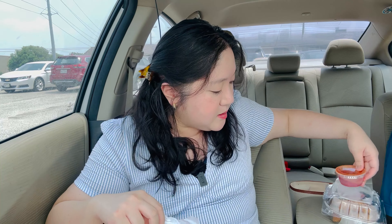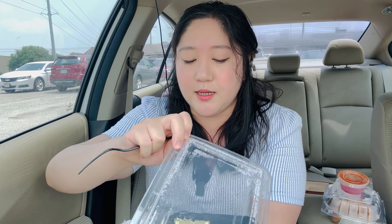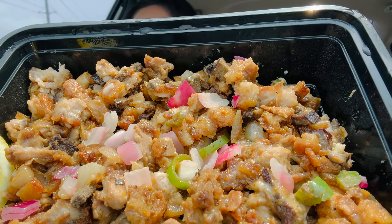All right, to the next one we go. Ooh — lumpia! Yes, yes, yes. And this is the sisig. I wanted to try sinigang but I didn't see it on their menu. This is the sisig, and this is without the egg — my husband has an egg allergy.